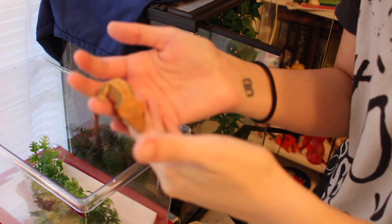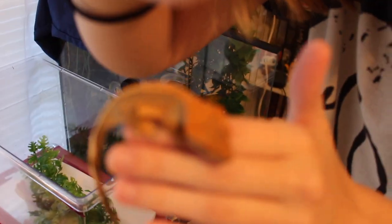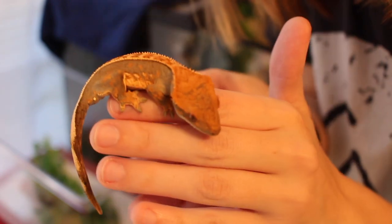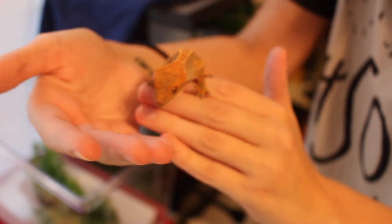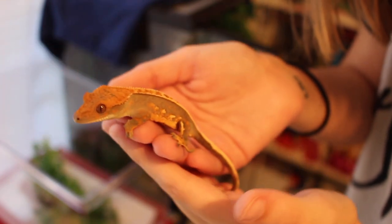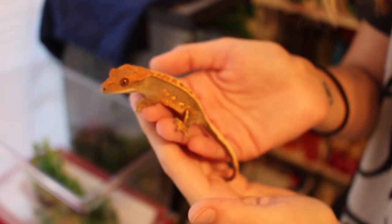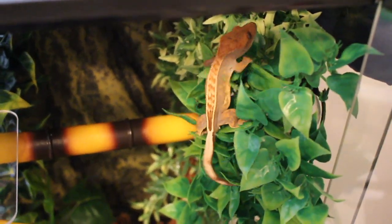As you can see, he's not fired up anymore — he's now a lightish gray color. Look how cute he is. And he's in. See you soon.